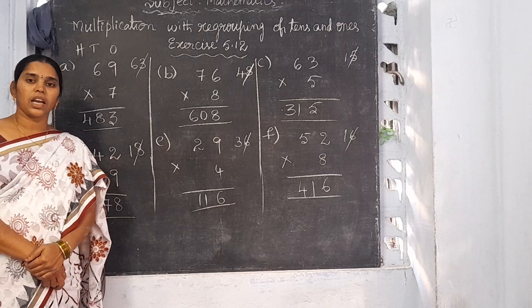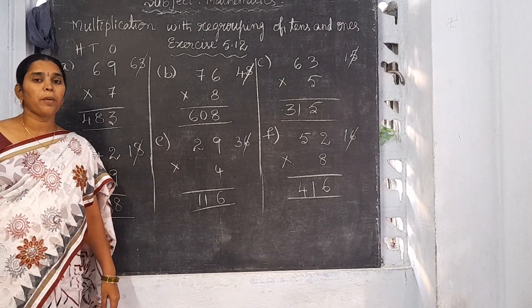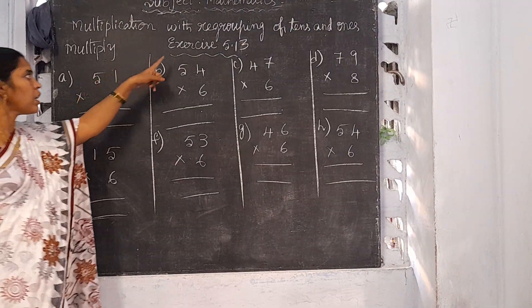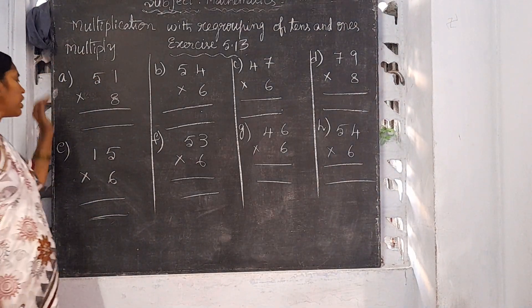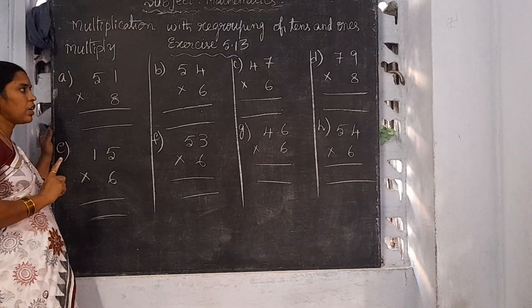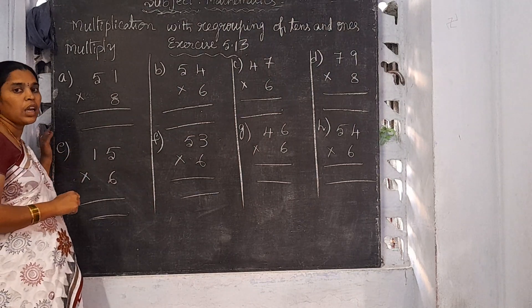The remaining 6 sums you take as homework. Now I am going to explain Exercise 5.13. There are a total of 24 sums. Out of 24, I am going to explain 8 sums.